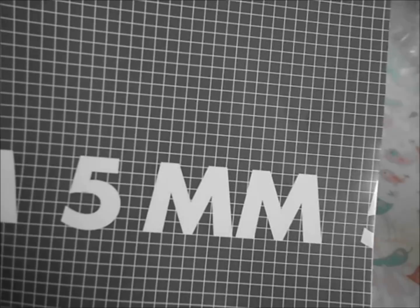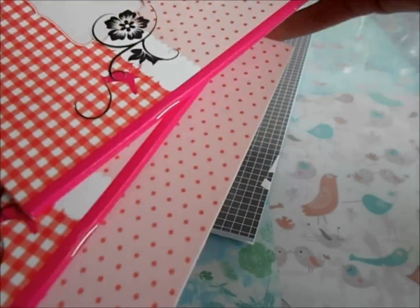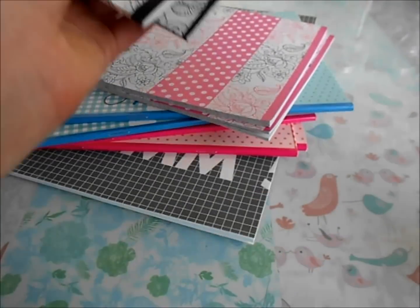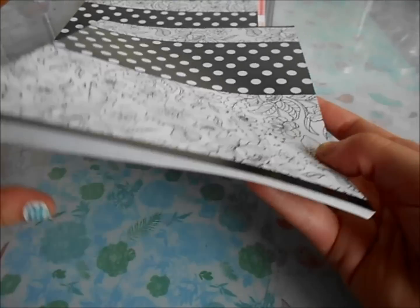I got this notebook for math — it just has little squares and stuff. I also got some other notebooks. They're pretty small, but that's what we needed, and that's what the inside looks like. This is upside down, though.